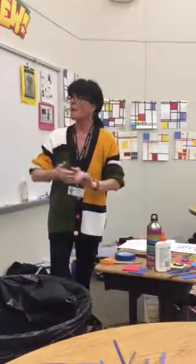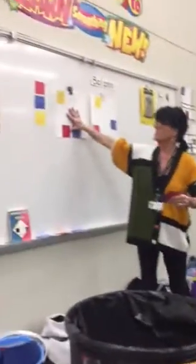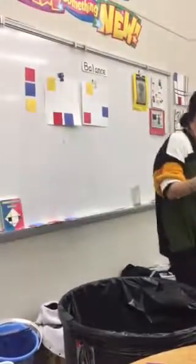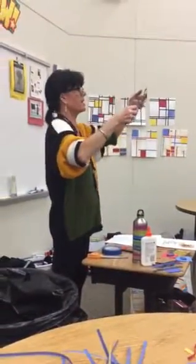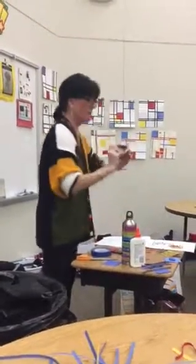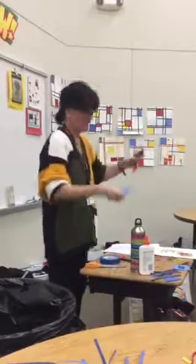Balance is the key word for this project. Balance means the visual weight of the colors. You don't want everything clustered on one side. If you look at the samples, most kids will agree — color doesn't have physical weight, but it has visual weight. Yellow would be lighter, blue would be darker and heavier, and red is kind of in the middle. So blue would be the heaviest, yellow the lightest.